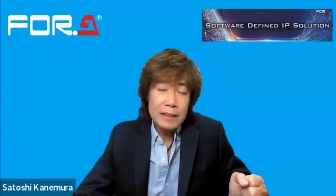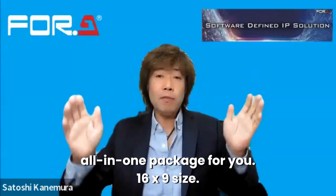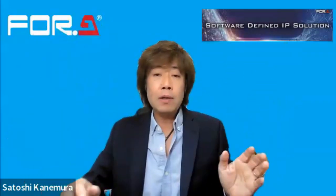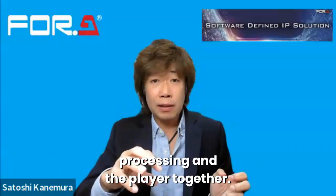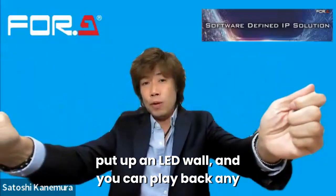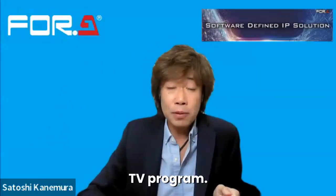Usually installation — how to play back and how to process LED — is a little bit cumbersome. So we try to make an all-in-one package. For a 16:9 size, if you define the total size of the LED, we're going to make an all-in-one package with LED processing and a player together, so you don't need to worry about installation. Like replacing a TV set, you put up the LED wall and you can play back any content. This player even includes a tuner, so you can even play back a TV broadcast program.